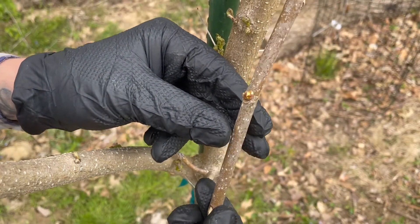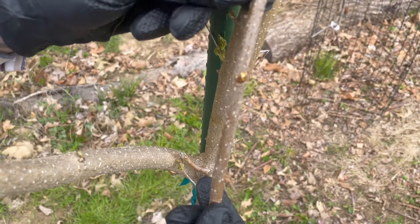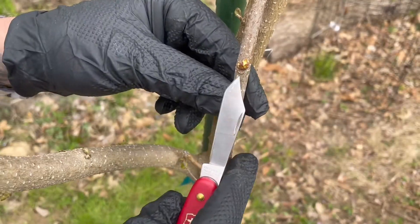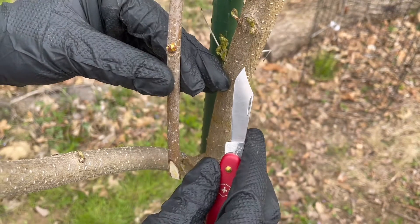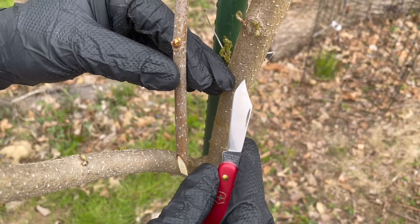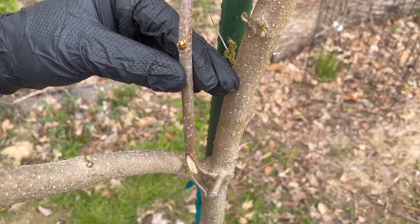I've got a scion here from a Honeydrops mulberry and I want to take this bud right here and graft it onto this wild mulberry tree. Let's go ahead and give that a shot.